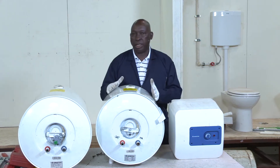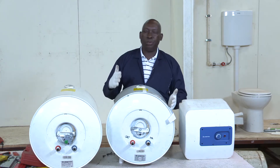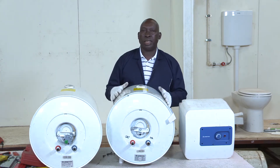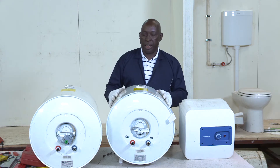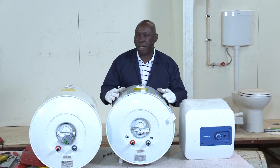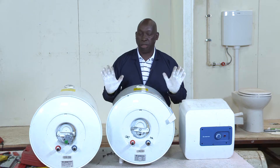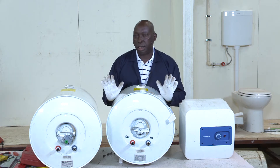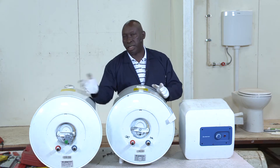The second one you see here is 50 liters. If we do a simple calculation and assume that one person can use 10 liters per day, then you can see that this can cater for a smaller apartment with about four people. It can heat small quantities for the bathroom as well as small quantities for the kitchen.